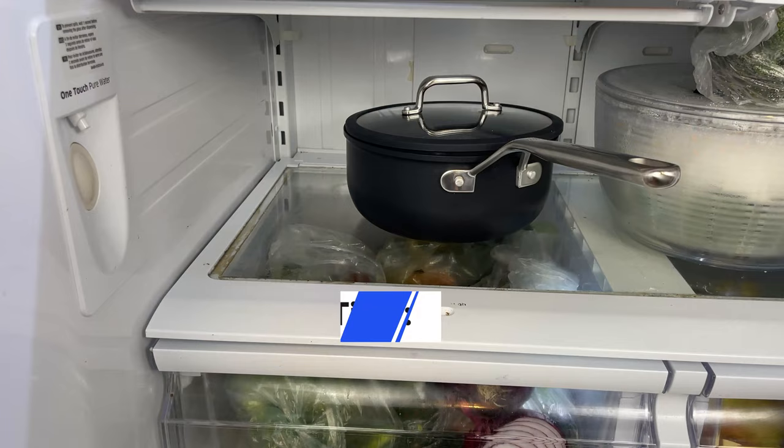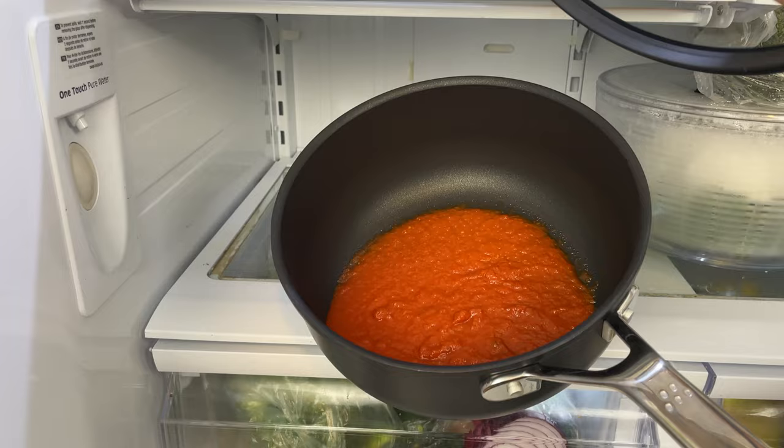Don't store food in a non-stick pan. Tomato sauces, lemon juice, wine, and other acidic foods can break down the pan's coating, especially if you leave these foods in the pan overnight or for multiple days.